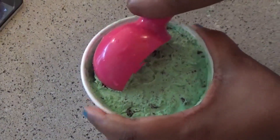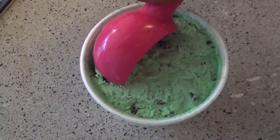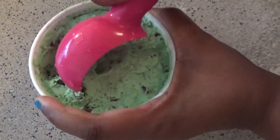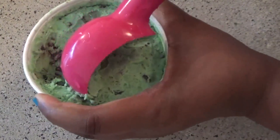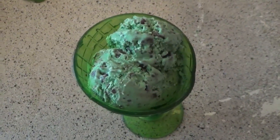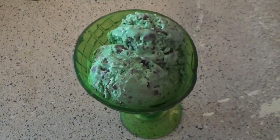Ice cream is done — I let it stay in the freezer for about 12 hours. As you guys can see, it firmed up really good. I'll put together a yummy chocolate mint ice cream for you. And here it is, guys — oh my God, this chocolate mint ice cream is the best!